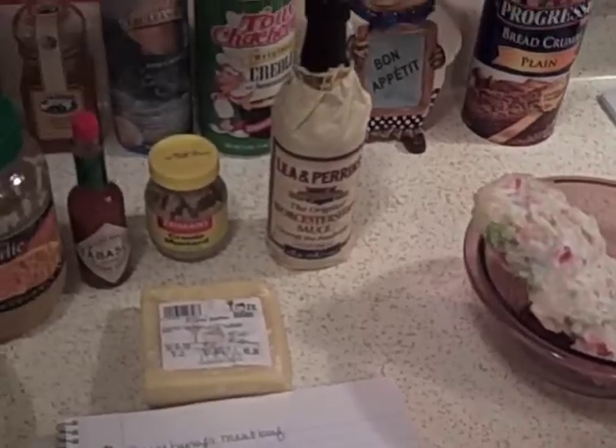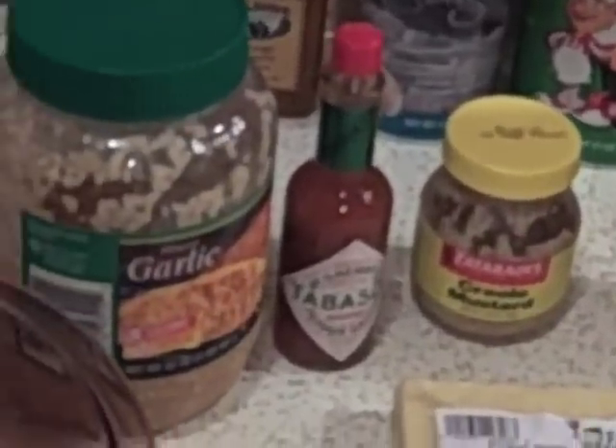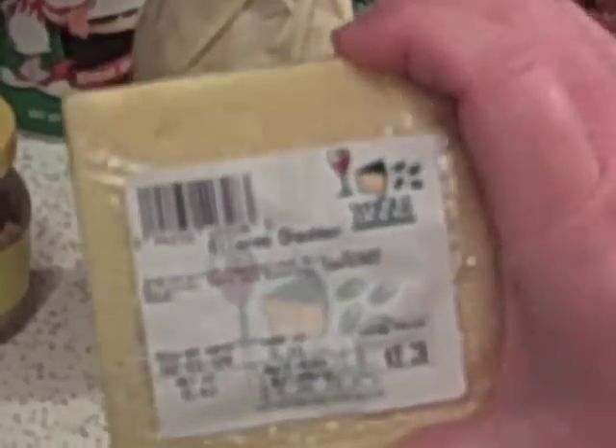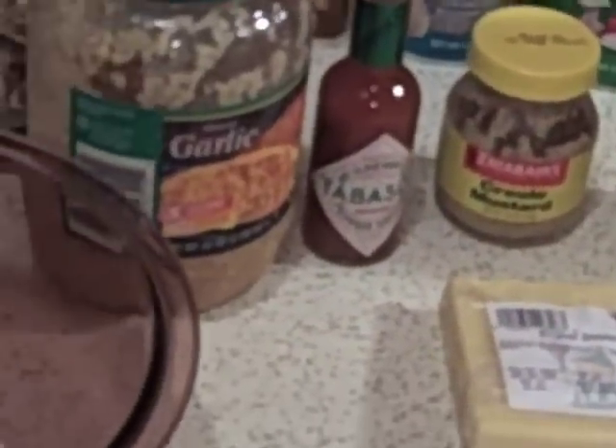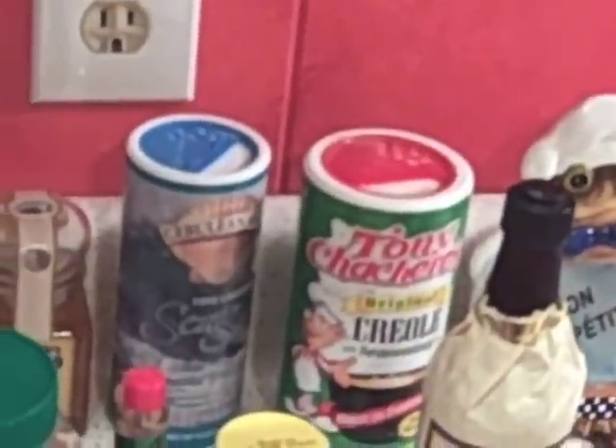We have some Worcestershire sauce, some Creole mustard, some hot sauce, minced garlic, and some special cheddar cheese from Whole Foods — it's an Irish cheddar, but you can use a regular sharp cheddar. We have two eggs, some bread crumbs, and we can't forget Tony Chachere's — we'll be putting some of that in.